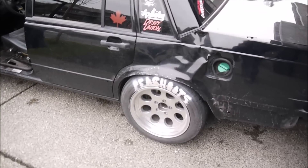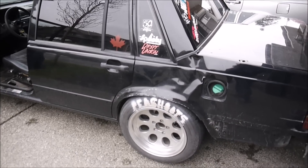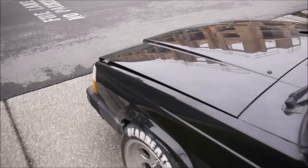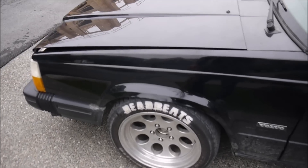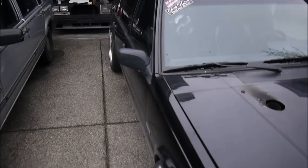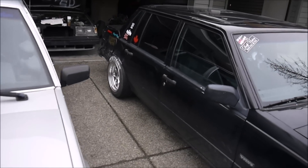I cut the springs and that's about it. On the front it's IPD lowering springs that I cut, so they're a little bit more stiff, but it's still pretty bouncy.